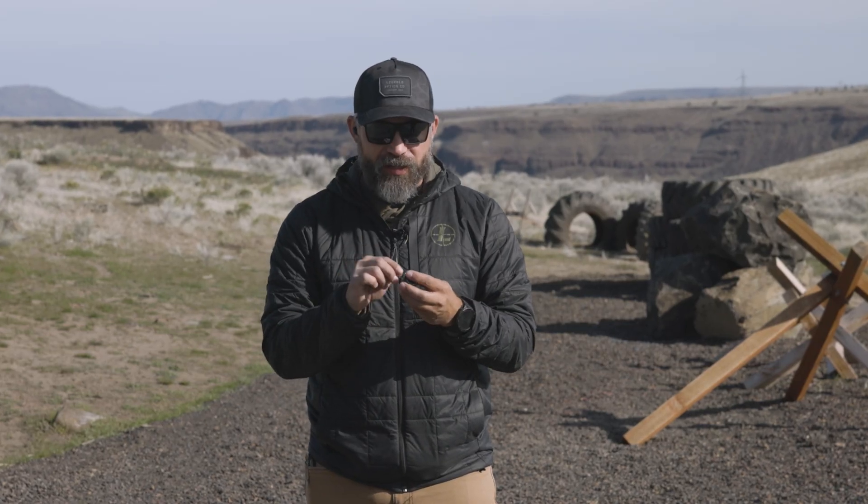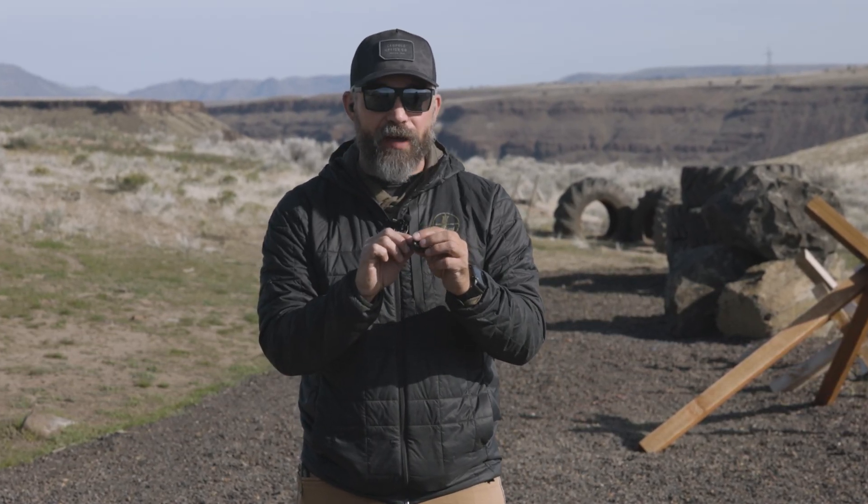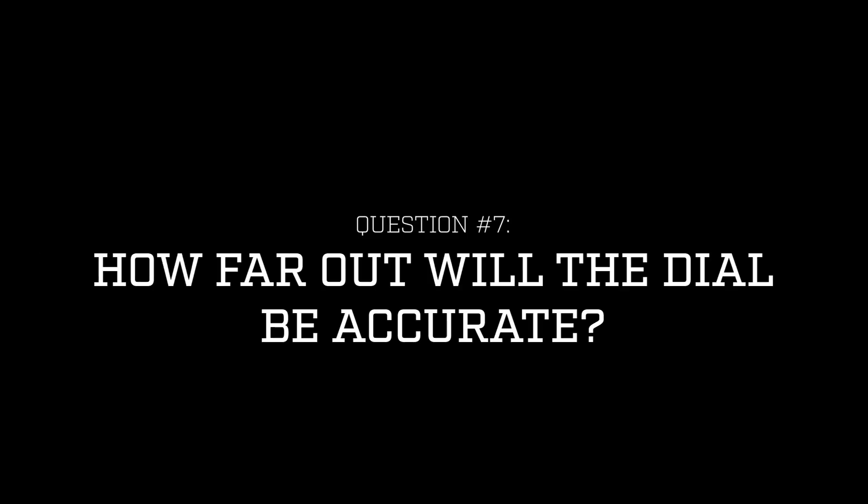Now that your custom dial system is installed, you might be wondering how it works in the field — and it's super simple. The numbers on the side of the dial just correspond to yardages. If I range something at 350 yards I just turn it to 3.5; if I want to shoot 500 yards I turn it to 5, using the center of the reticle. The dial does all the elevation corrections for me. If I have to go back to 200 yards I just turn to 2, shoot dead on with the reticle, and I'm going to hit.